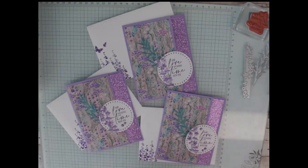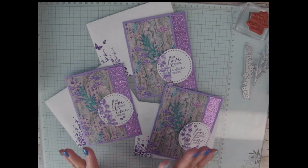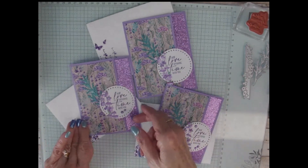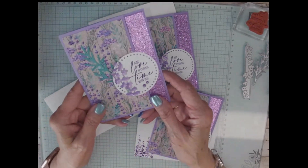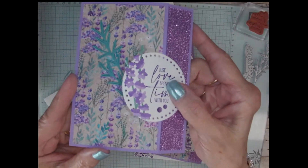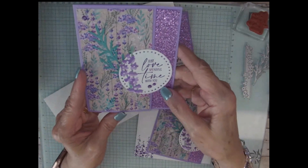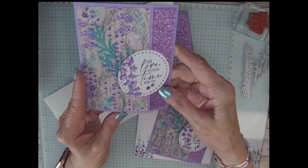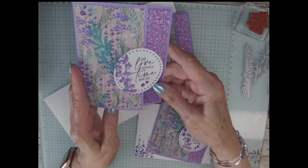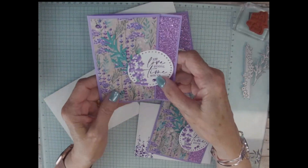Now let's get started with the card. I think this is so pretty and I love love love the glitter, the glimmer paper, and I even used Wink-A-Stella. Can you see that sparkle on the little flowers? I had my class make this yesterday and I think this was the favorite card.